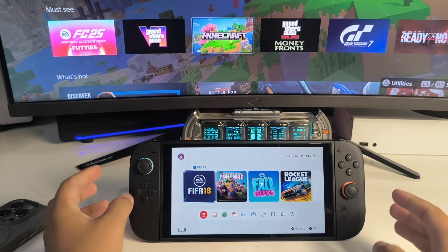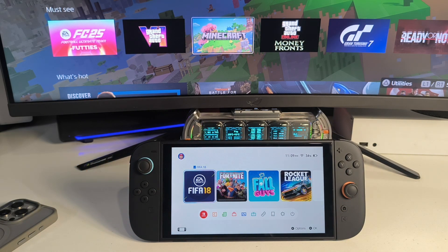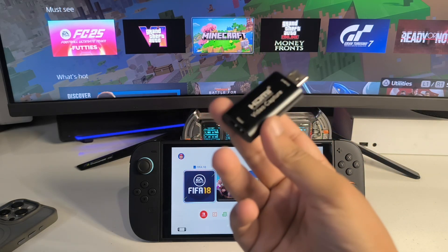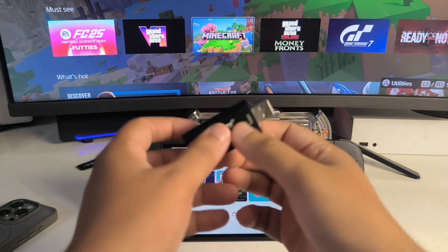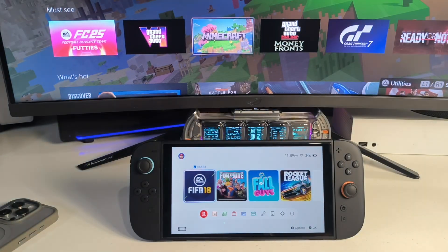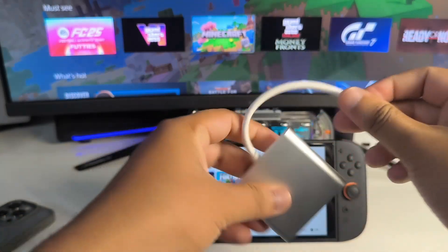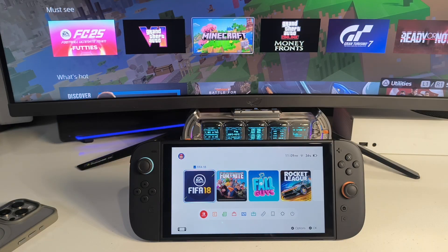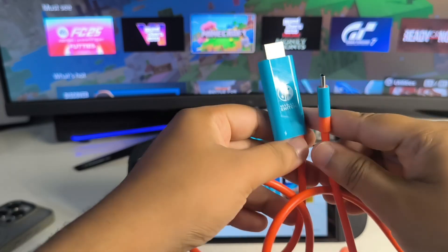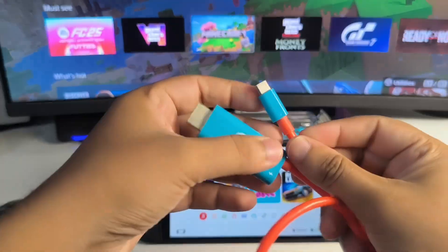The next thing you're going to need is a few adapters. The first thing is you're going to need this HDMI 2 video capture device — you can use this one or any other, even a more expensive one. You're also going to need this particular USB-C to USB-A adapter, and last but not least, this particular cable. All of these adapters and cables I'm using have links in the description and you can easily find them on Amazon.